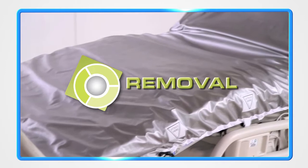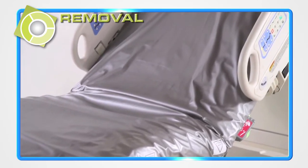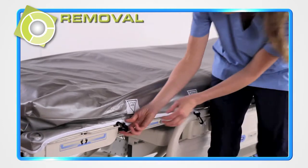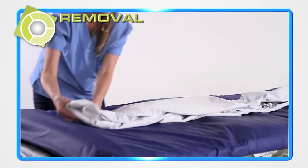The Trinity Guardian Bed Protection System's after-use process is a simple yet effective procedure designed to promote patient and staff safety as well as prevent mattress contamination. After patient discharge, remove the cover, folding it inside itself to keep surface bacteria and spores from contaminating the underlying mattress.